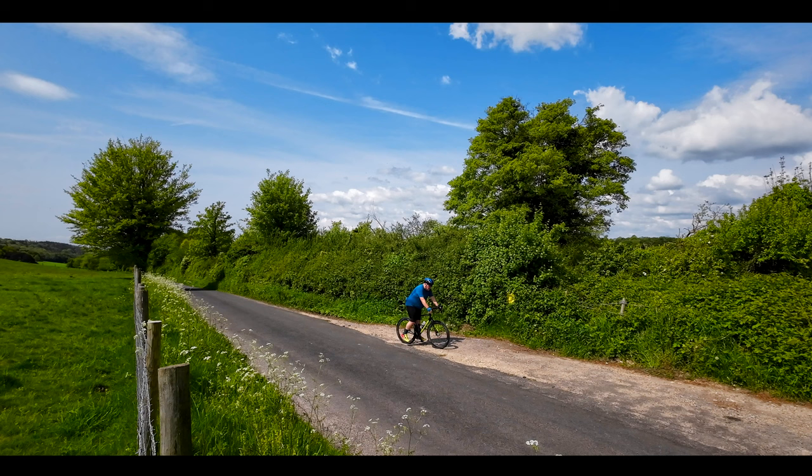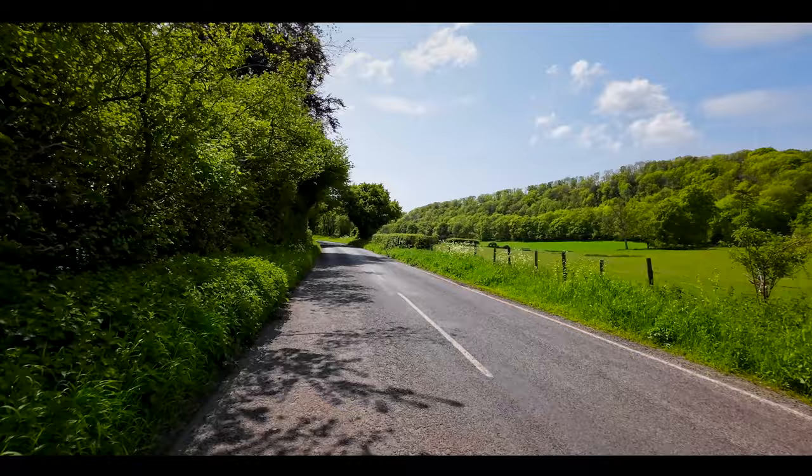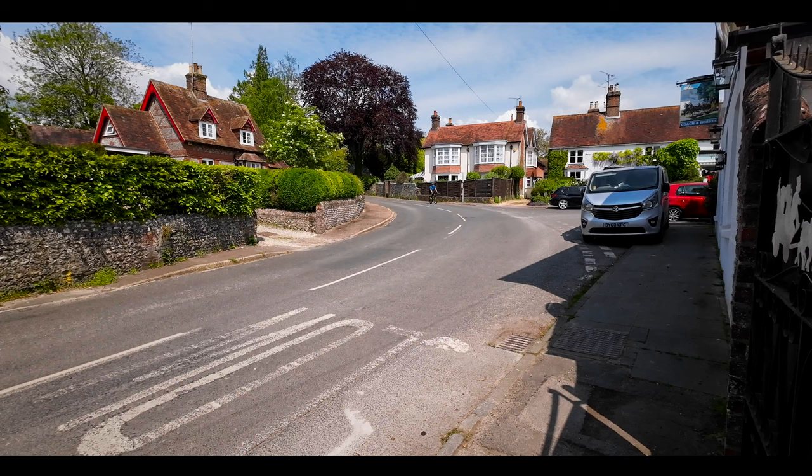Once we'd sorted the focus issue, though, I was really, really pleased at how well the camera worked. The image quality is absolutely fantastic, the stabilisation is silky smooth, and the horizon levelling is perfect. Essentially, this camera does just about everything I need it to do. If you'd like some further information about the Action 3, I'll leave a link to the DJI website in the description below. Thank you for watching and I'll see you on the next one.